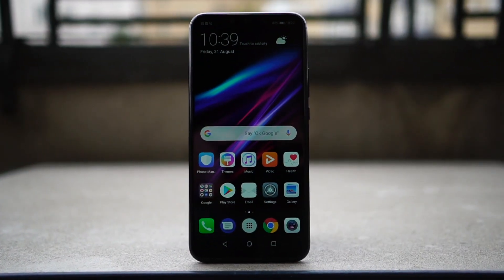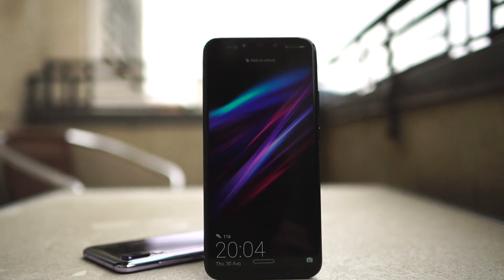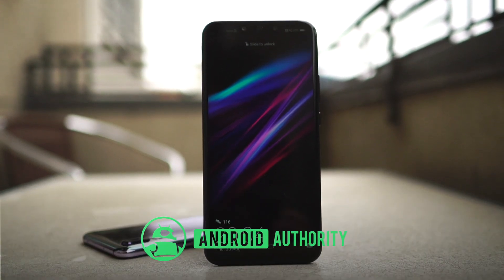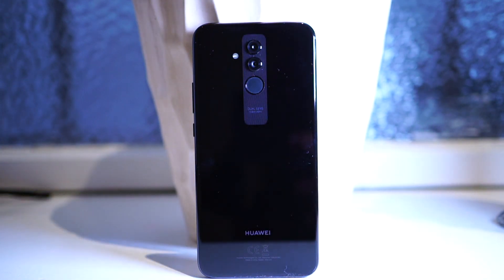Ever since Huawei launched the P20 Pro with three cameras, it was only a matter of time until the company went even bigger. The Mate 20 hasn't even been announced yet, but the Mate 20 Lite has just arrived with no less than four AI cameras.